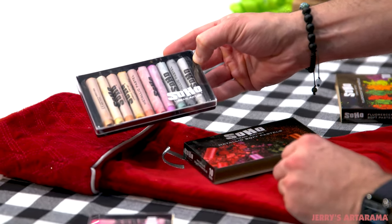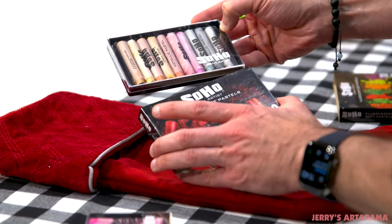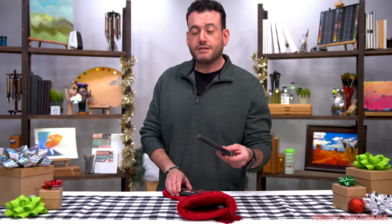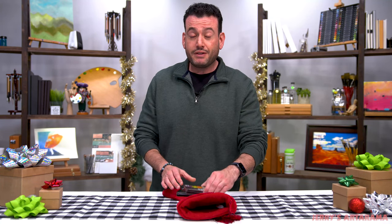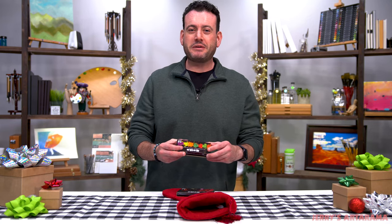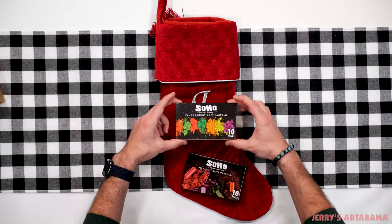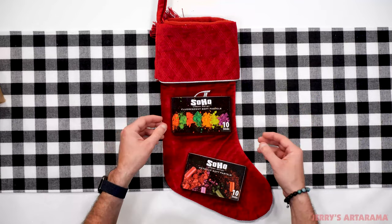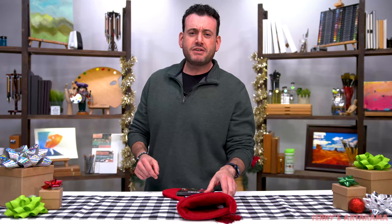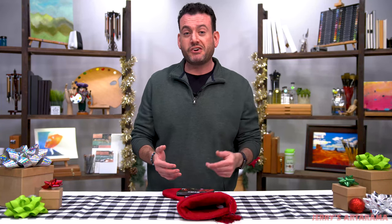Here are our metallics — lots of different dual tones and, of course, your classics: your bronze, your golds, your silvers. They both have their own way of shimmering. A metallic will have that shimmer in the light. But these fluorescents, if you want to do something really fun, they are completely black light reacting — they will glow under a black light if you want to make your own hippie posters. They make some very cool effects with or without a black light.